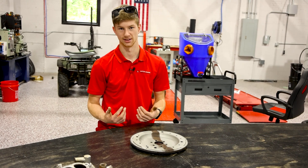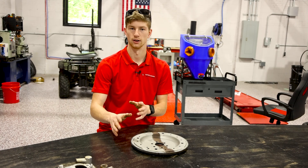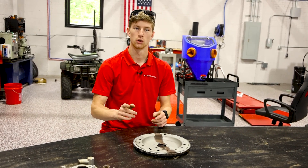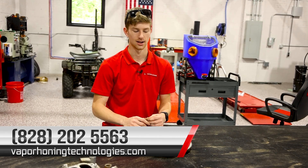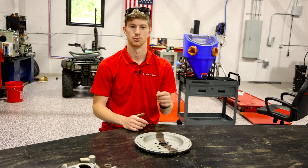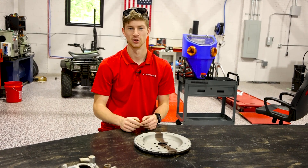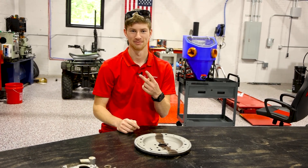If it would have been an aluminum piece and I was trying to polish it back up, I would personally go with wet blasting. If it's just a cast piece like this that I'm trying to remove rust off of, I would go with dry blasting. If you have any questions about these machines, leave them in the comments below. If you're ready to get either of these machines in your shop today, you can call us at 828-202-5563 or check out our website at vaporblastingtechnologies.com. Stay subscribed — we're going to be posting videos just like this, and we may answer your questions in a future video.